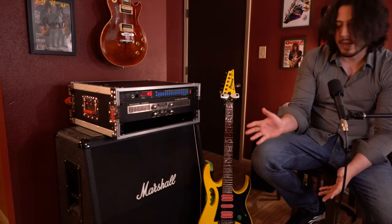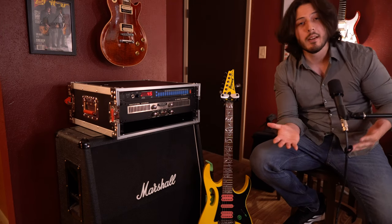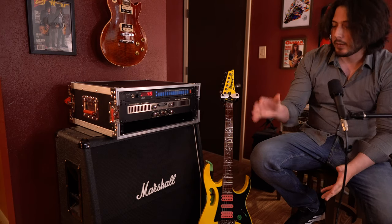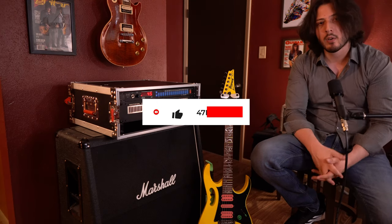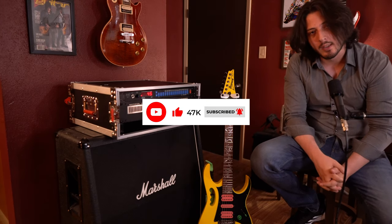In terms of microphones, I used the traditional SM57. That's pretty much it for this video. If you liked this and learned some cool stuff about this tone and Nuno Betancourt, go ahead and hit that like button and consider subscribing, because we release videos like these on a weekly basis. Hopefully, we'll see you in the next video.